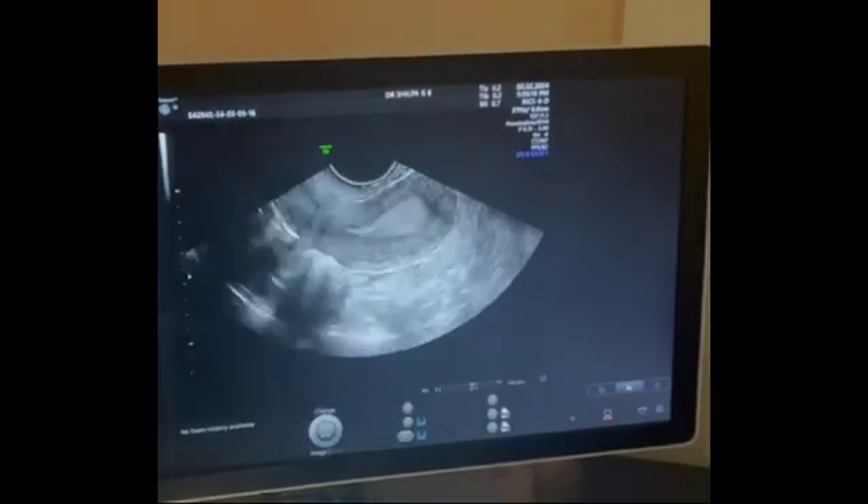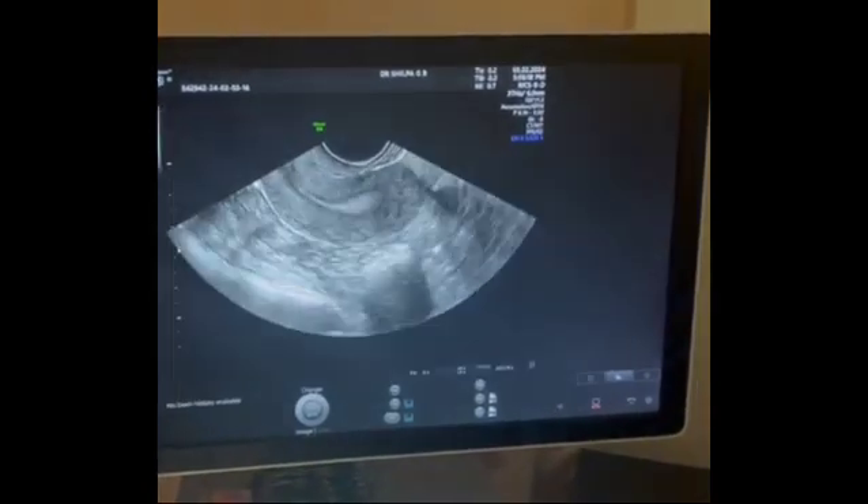This is a 26-year-old patient with a right unicornate uterus on HSG. She has been married for two years and is trying to conceive. I have done a transvaginal scan on the same patient, and this is the sagittal section.